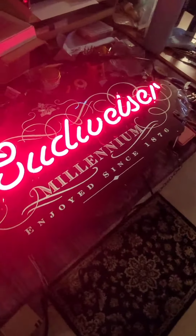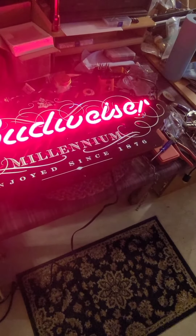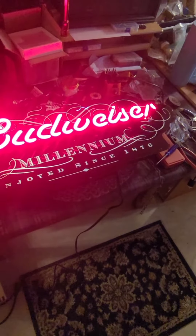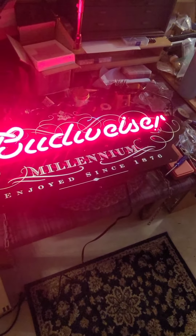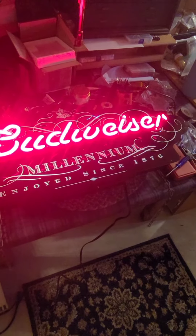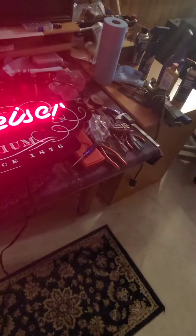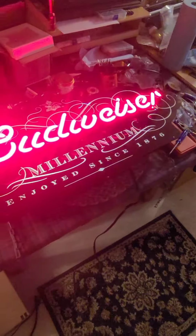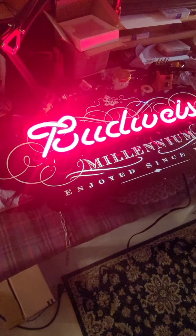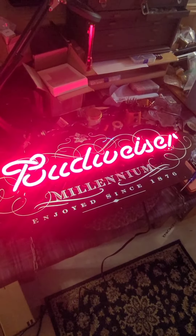It was my first neon sign I ever worked on. With neon, if the glass is broken it's a major problem — to redo all this would have been cost prohibitive. I had to gamble on the transformer replacement. We thought it was just a switch, but it turned out to be the whole thing. So anyway, another survivor.